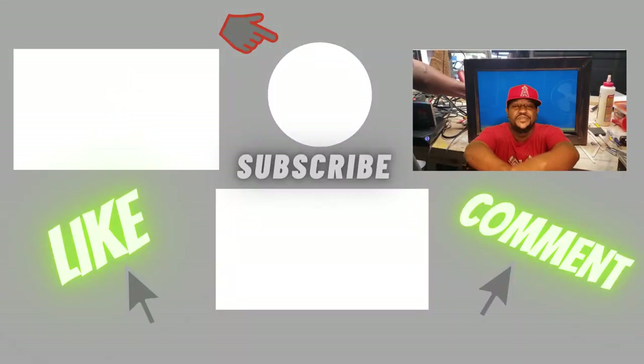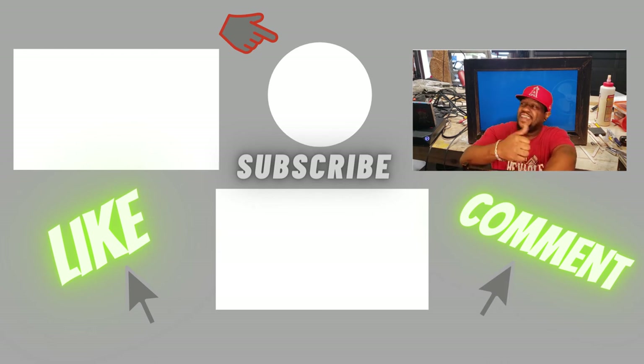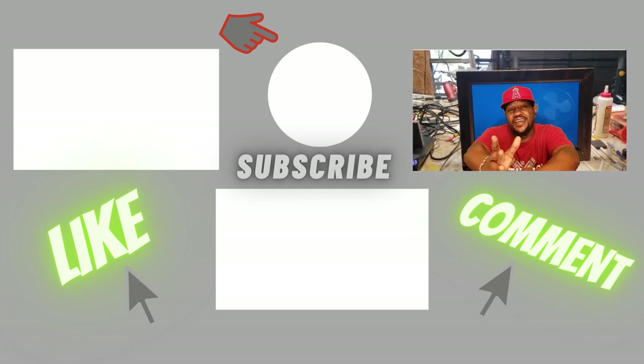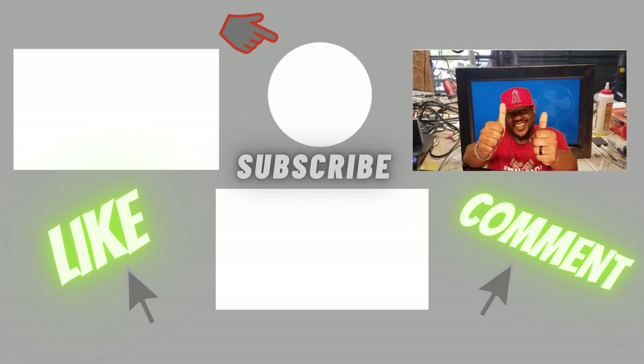Hey, what's up YouTube — thanks for watching my channel. If you like what you saw, like, comment, and subscribe. Hit that subscribe button, check out some of my other videos, and peace out.